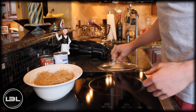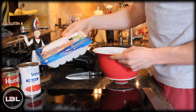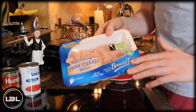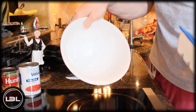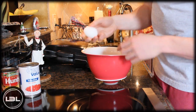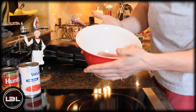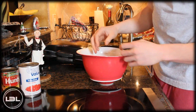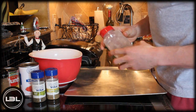For our turkey meatballs, we'll take one package of ground turkey. I like ground turkey because it's much leaner and a really good source of protein. We're going to take it out of the package, add it into a bowl, then crack one whole egg into the bowl. Now we have to get our hands a little dirty — we're going to smash the turkey with our hands, so make sure you don't touch anything else afterwards.